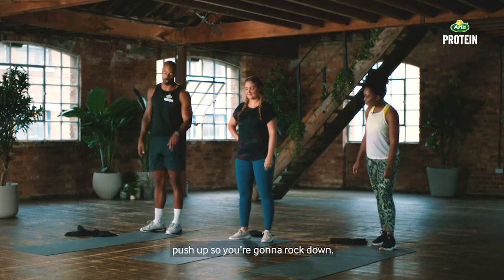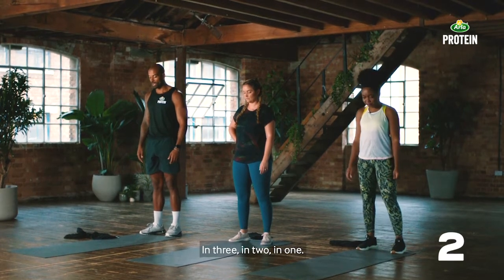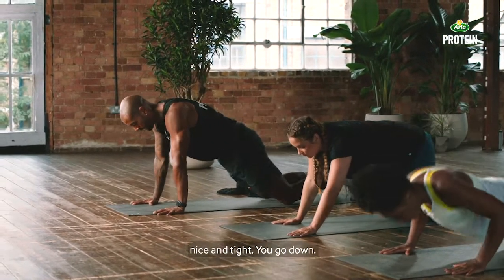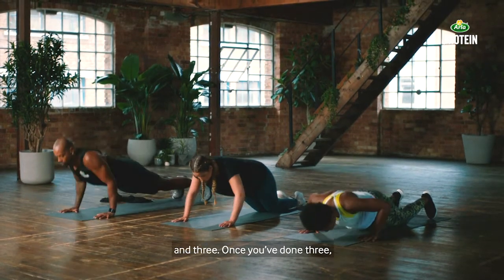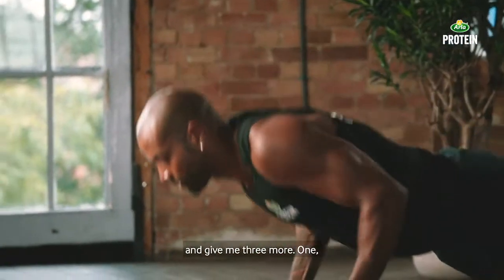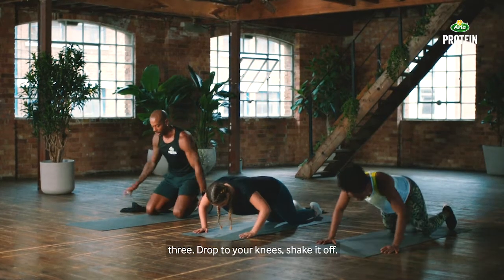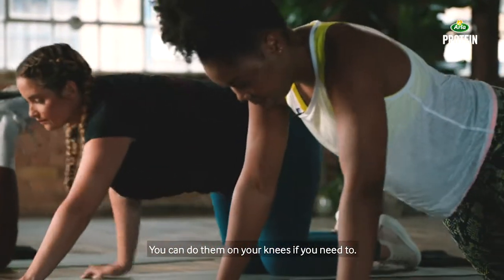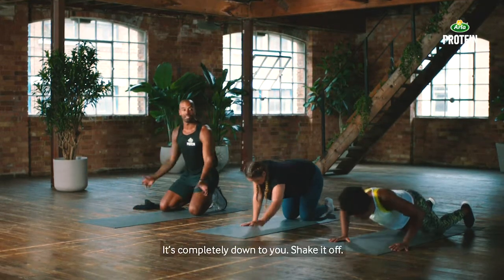Number one is going to be a push-up. Rock down, one push-up. Here we go — nice and tight. You go down, one push-up, two push-up, and three. Once you do three, drop to your knees and shake your shoulders off. Staggered push-up — once you've got a three-second break, go back down, give me three more. They're staggered push-ups: you do three at a time and then you have a break. You can do them on your knees if you need to, or on your feet — completely down to you.